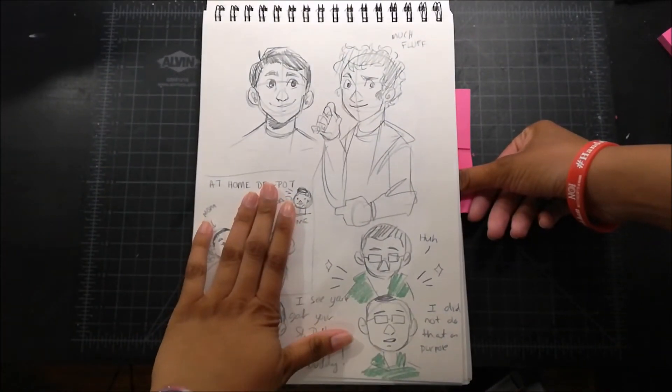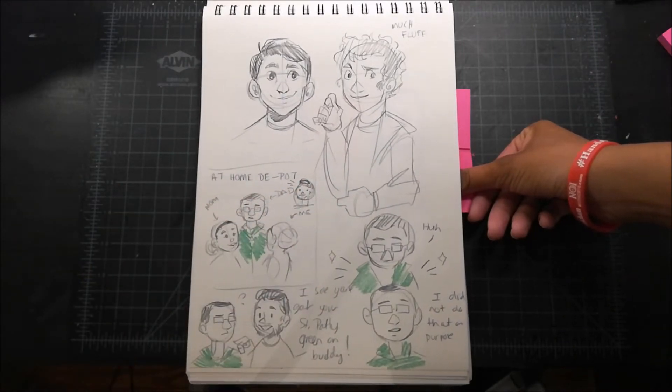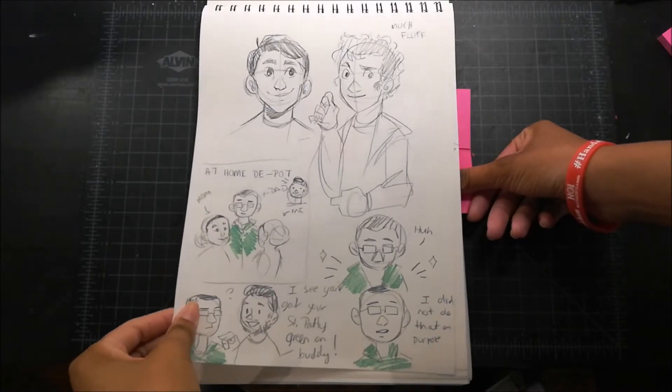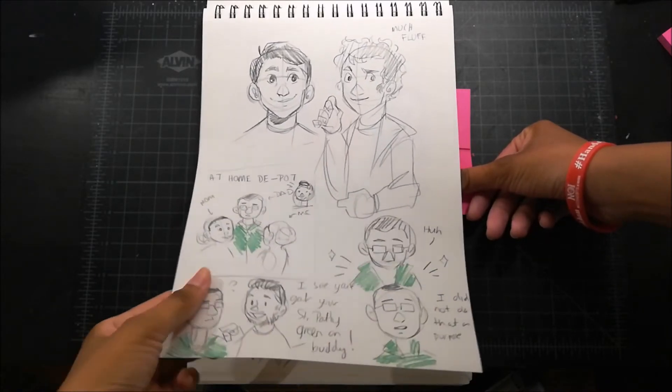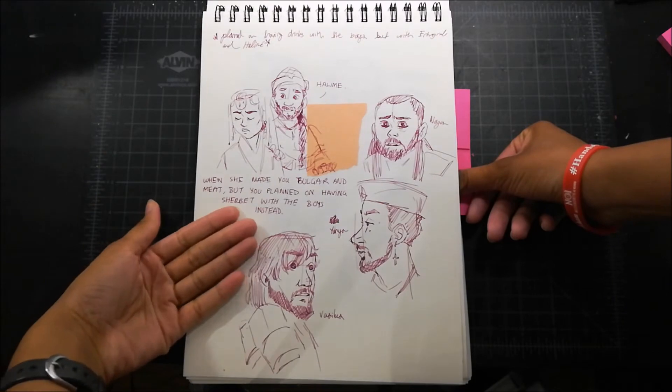I'm going to talk about this one because it's funny. We were at Home Depot — I wrote Home Depot because that's how Depot is spelled and I think it's funny. It was either the day of or the day before St. Patrick's Day and my family doesn't celebrate that, but my dad accidentally wore green and one of the customers at the hardware store mentioned it and was like, 'I see you got your St. Patty's green on.' I thought it was funny, especially since my dad didn't do it on purpose.